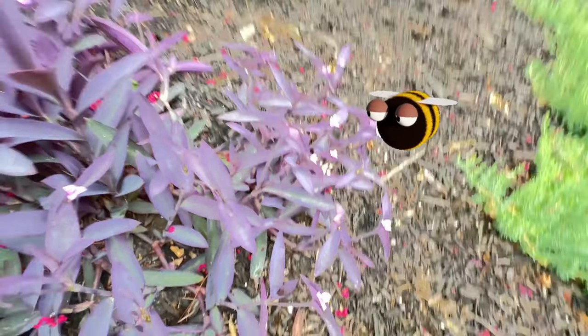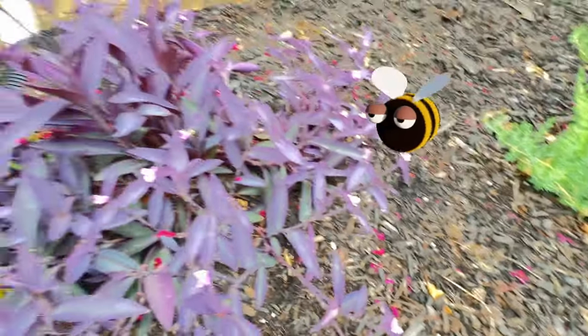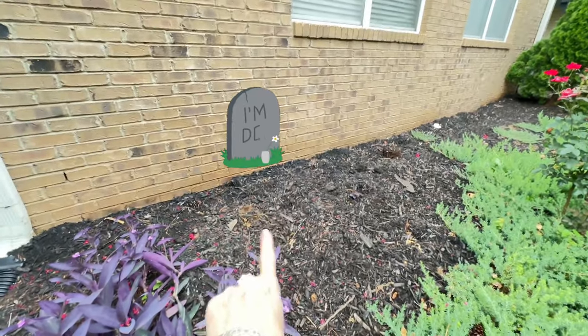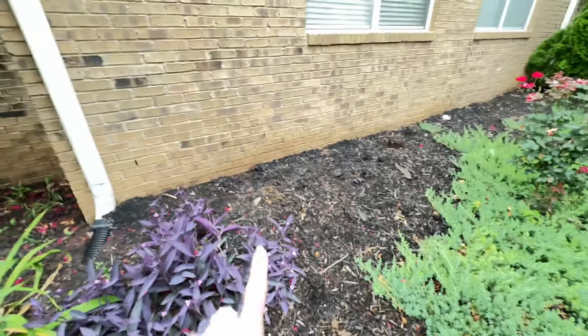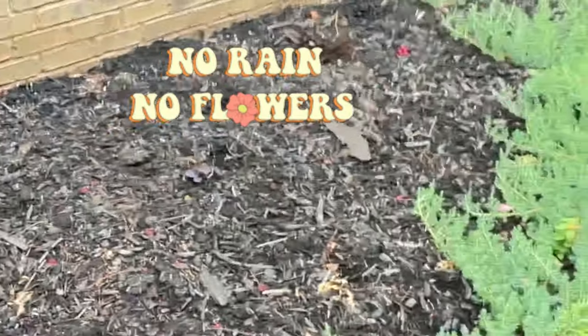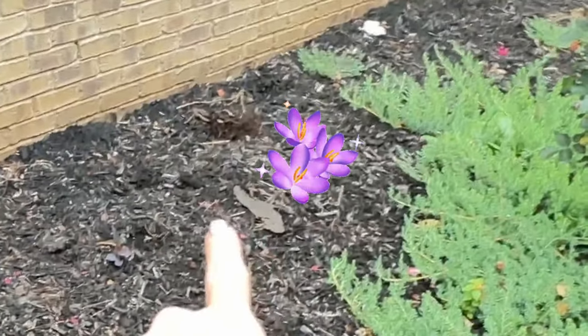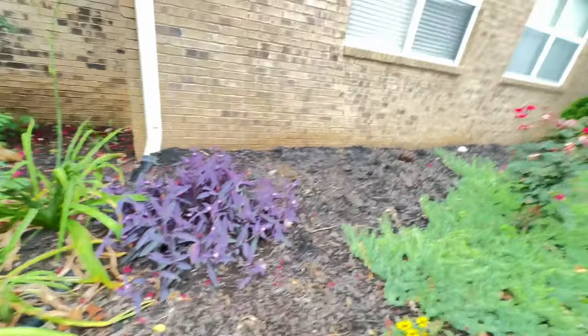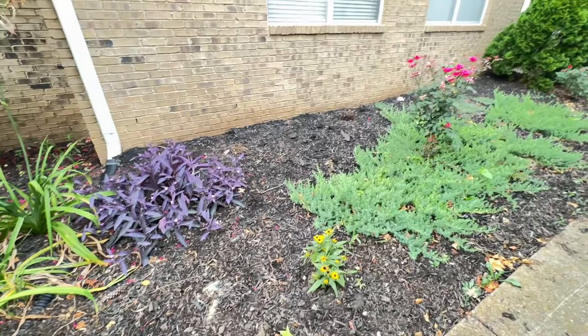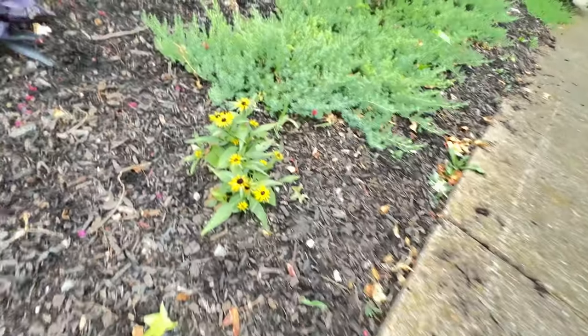There's a bumble bee already visiting. I put a coneflower seedling back here that was doing well but it's not doing as well now — it's that lack of rain. I'm not gonna come out here and babysit it every day. I did put a purple heart out here and that's doing fine because these guys have very thick leaves and hold a lot of water, so it's easier for that one. This little black-eyed Susan's doing good because it gets more shade from the carport.